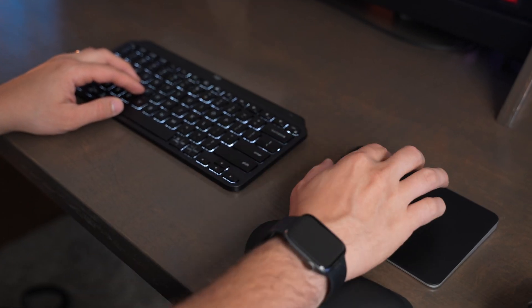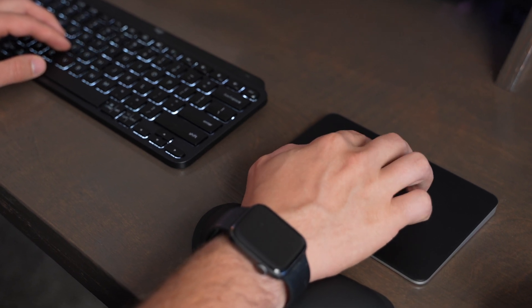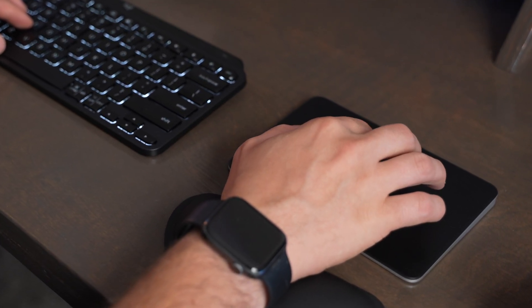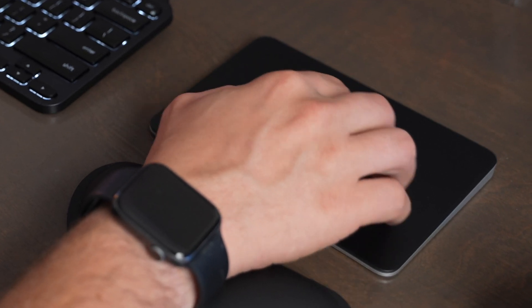I've also been able to improve the experience of using the wireless trackpad by using a wrist rest underneath my wrist, just to give a little bit of extra cushion and to help keep my wrist in a more natural position while using it. You might want to try that out if you have one of these.